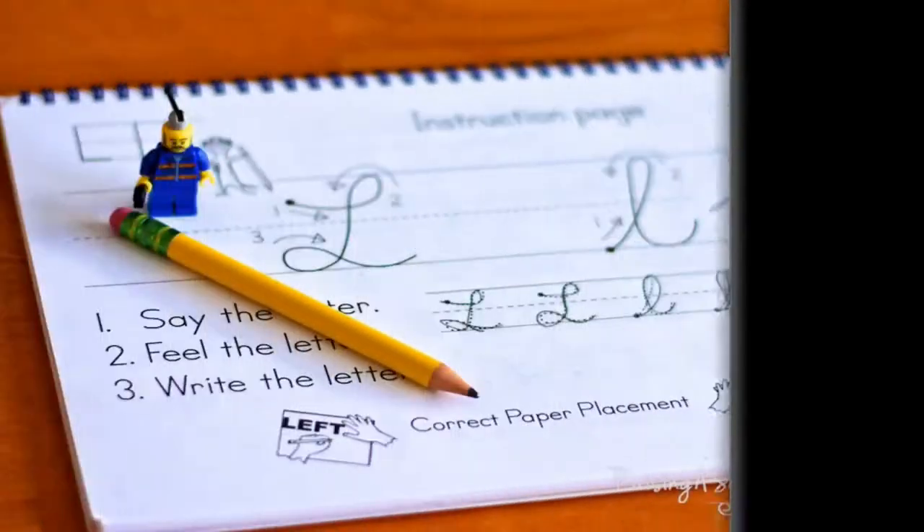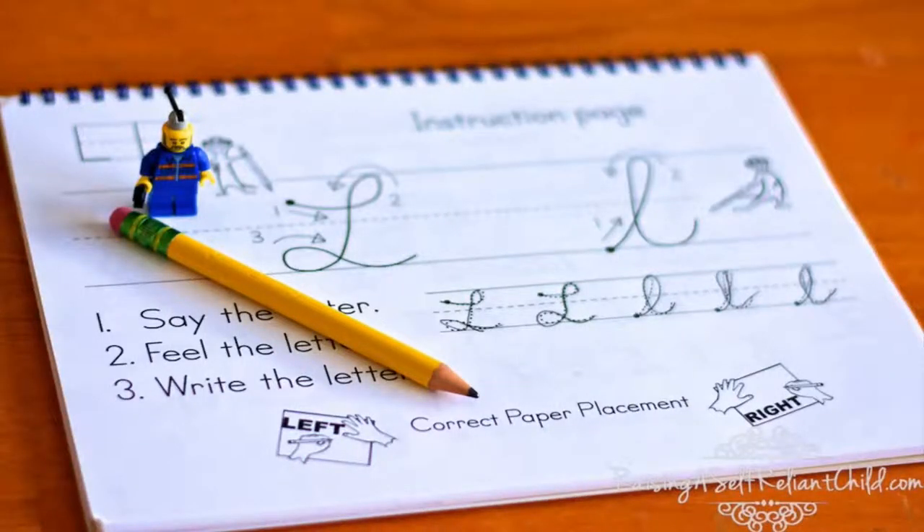As you can see, this is a top spiral bound workbook, and it's friendly therefore for both right and left-handed children. The actual instruction is divided into three sections, or a sequence of three steps. First is the instruction page, then comes the practice page, and lastly it's the fun exercises and artwork, which is supposed to be the play section.